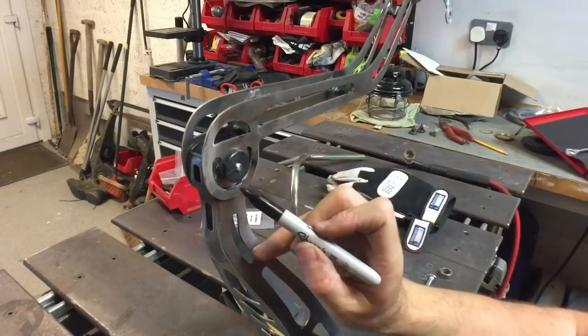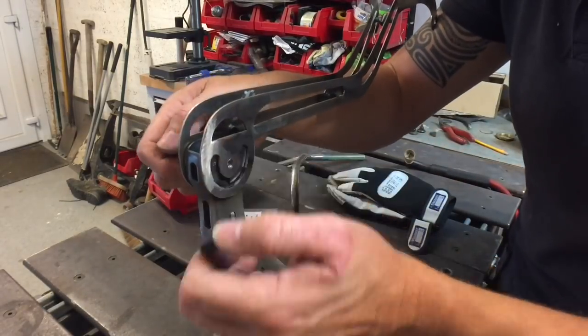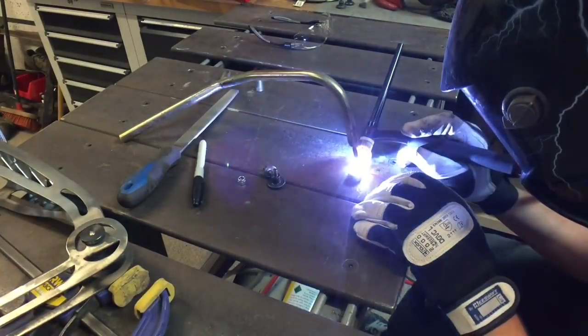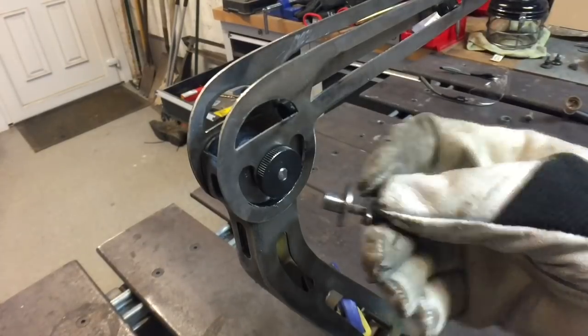A wee job that really burnt my brain for a while was this arm that goes on the cantilever for the ram to go on. Really fiddly, but this little widget took a long time to do — but well worth it.